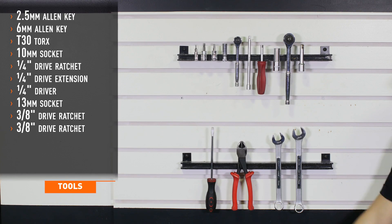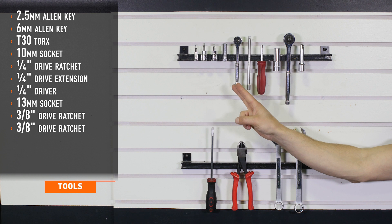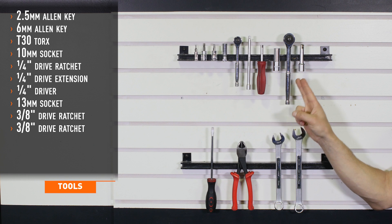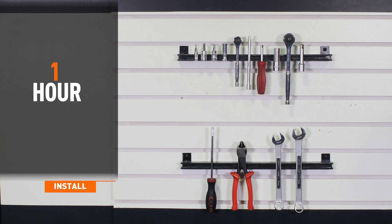Tools recommended for installation include 2.5 and 6 millimeter allen keys, T30 Torx, 10 millimeter socket, quarter inch drive ratchet, extension and driver, 13 millimeter socket, 3/8th drive ratchet and extension, a flathead screwdriver, diagonal cutters, 18 and 19 millimeter wrenches. Installation time is about one hour.